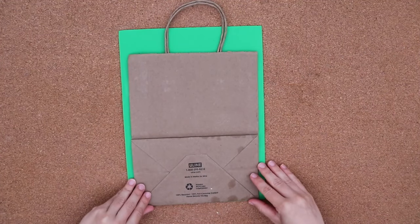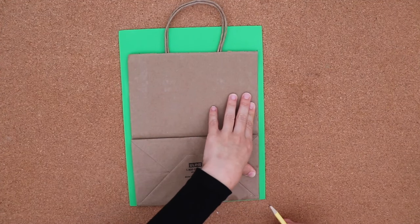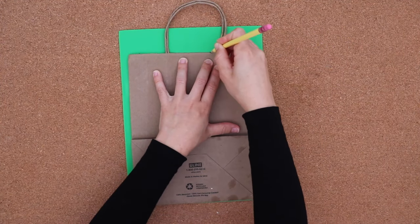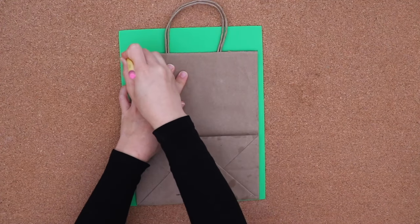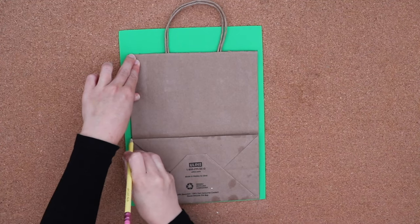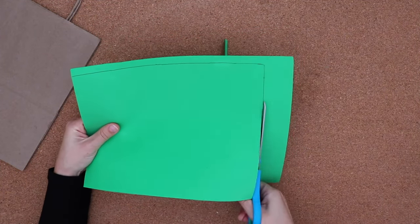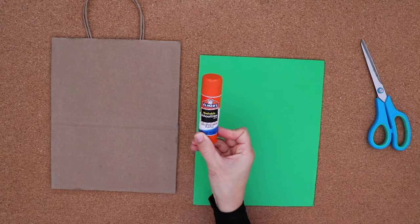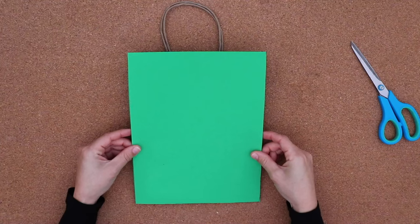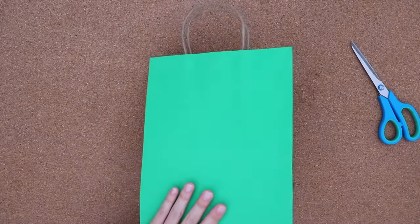With my Frankenstein skin green color, I placed the bag on top. This is one I just recycled, and I'm tracing along the outside. This works great if you don't already have a colored bag. We'll just be gluing the paper on top. This makes it a perfect fit.